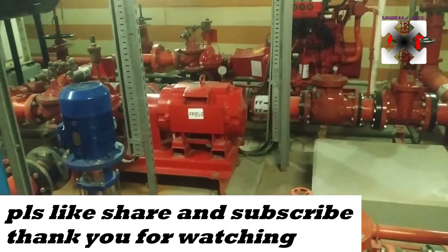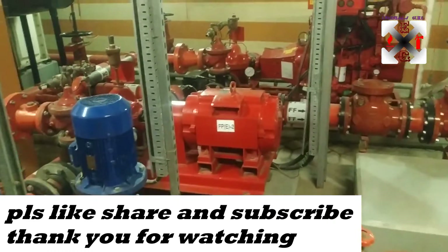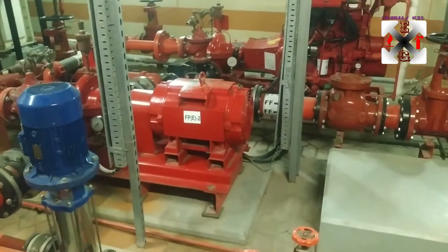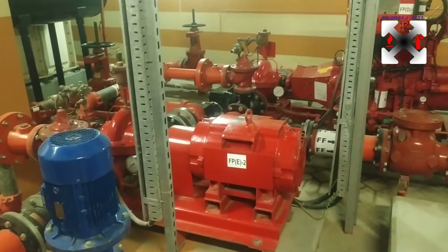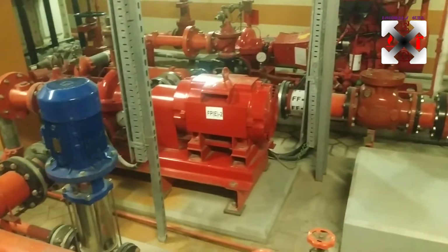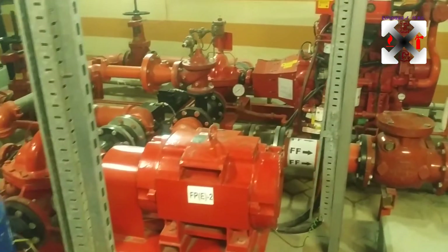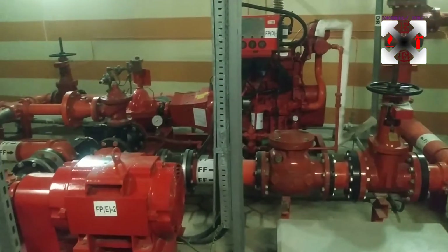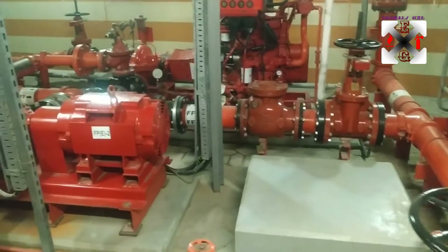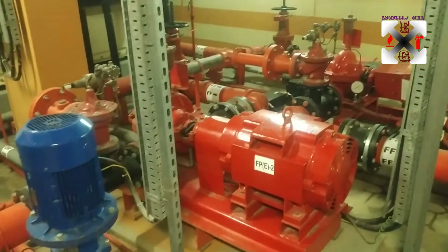Hello everyone, welcome back to my channel - this is Engineer's Guide. We are here today with a fire pump set, a fire pump of 500 GPM. I'm going to take you through an overview of it and the installations, how it's been done. It has been installed for a long time, and I'll also cover the working principle.